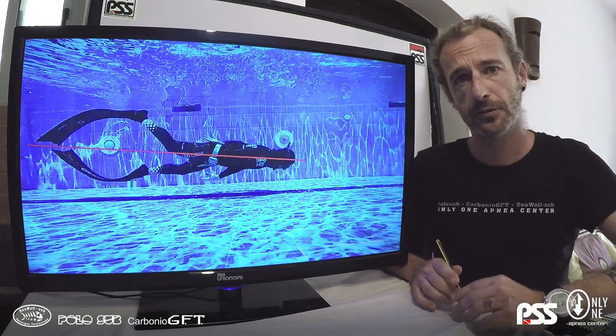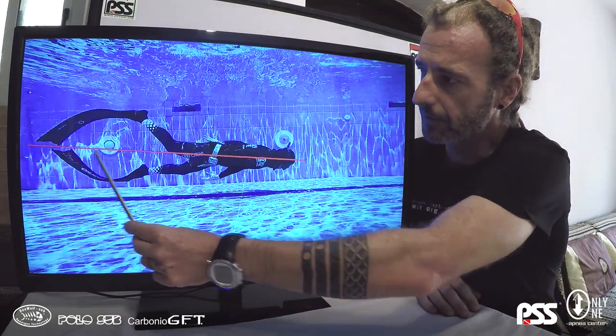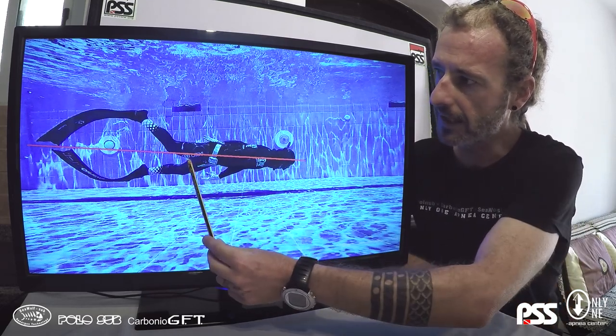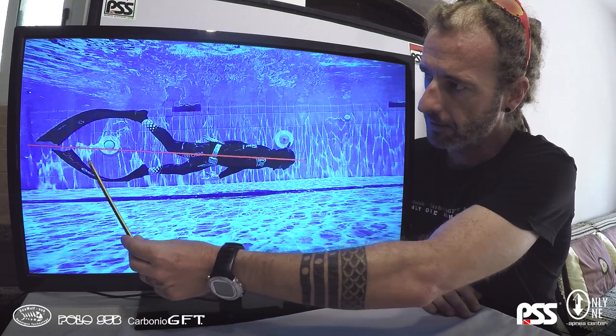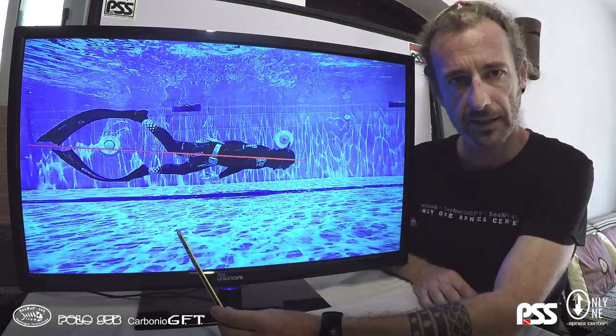First of all we need to identify the X of our body. You can see here a red line identifying the X of my body. From this you can start to see the symmetry of our legs.